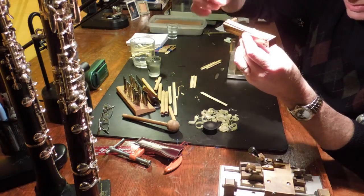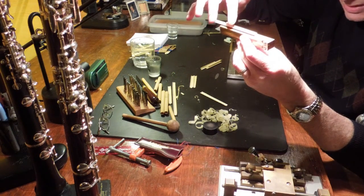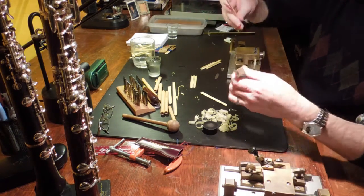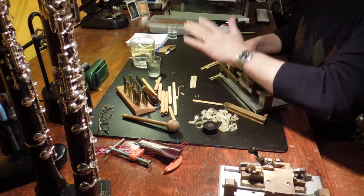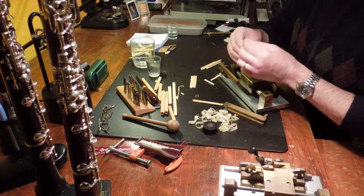It depends on where you get your cane and the quality of it — sometimes it's not so straight. I try to find a straight piece, and then guillotine it, chop it. Then I'll check to see if it's split. And that one's okay.